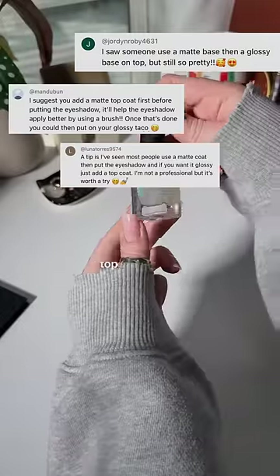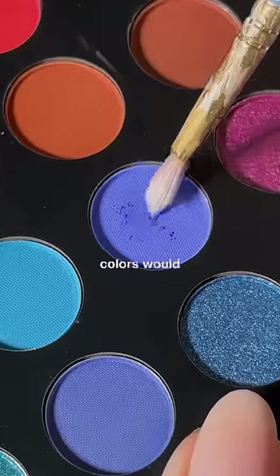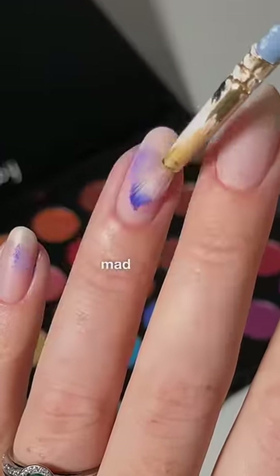Y'all said that using a matte top coat might help the eyeshadow stick better and blend more evenly, so on it went. I thought these colors would go together well, and honestly this combo is kind of giving Disney Dreamlight Valley, but I'm not mad at it.